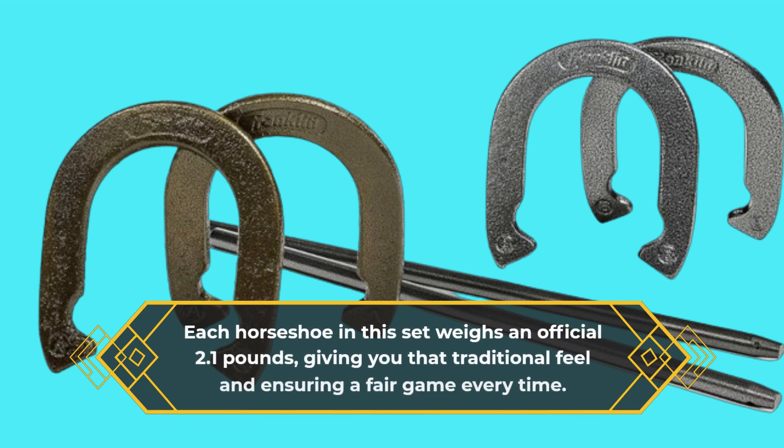Each horseshoe in this set weighs an official 2.1 pounds, giving you that traditional feel and ensuring a fair game every time.